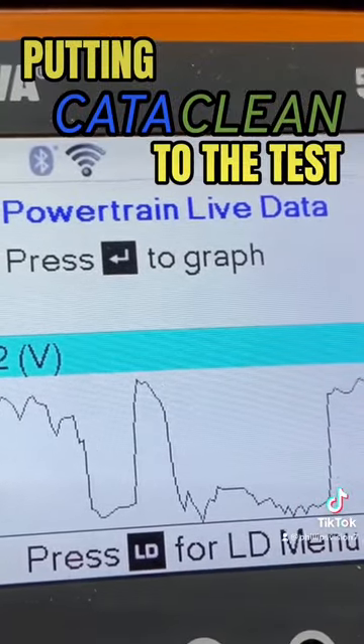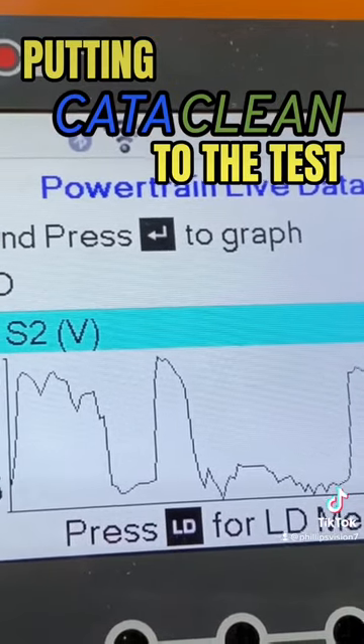Here's the chart on the downstream sensor, right below the catalytic converter.